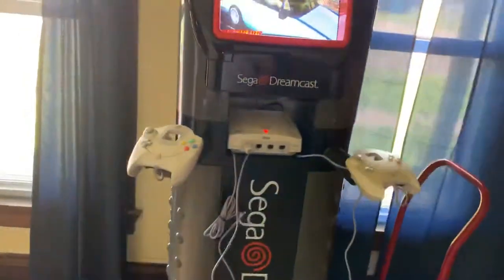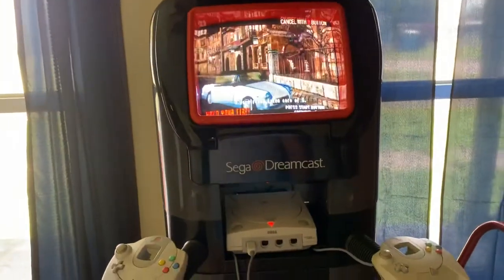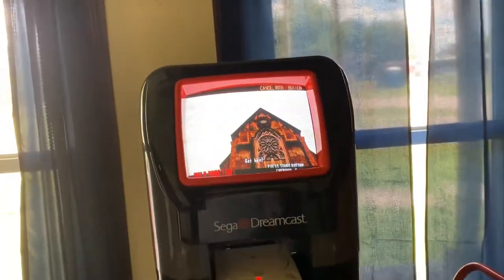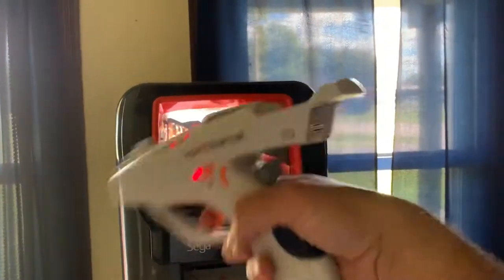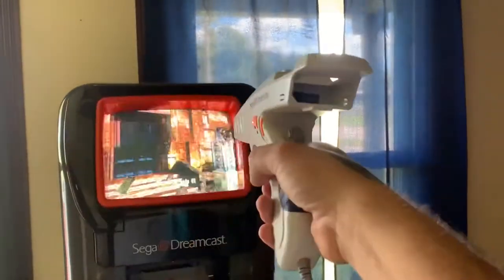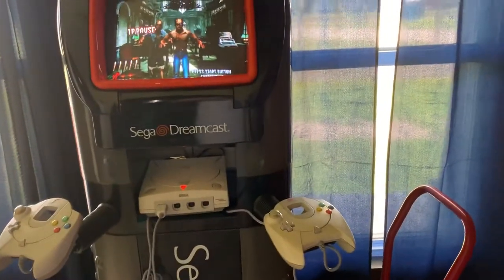So far everything's working. Fans are working. I just need to take this all apart so I can clean it. So far, so good — everything seems to be working fine. You're going to see me half-ass this. I just want to make sure everything is functioning. It's not calibrated, but still good enough. I'm going to swap games.